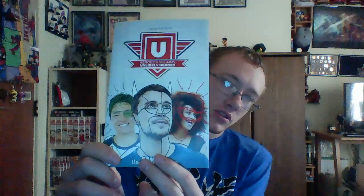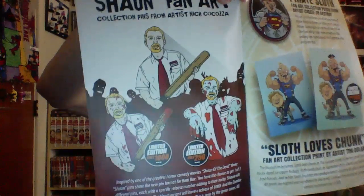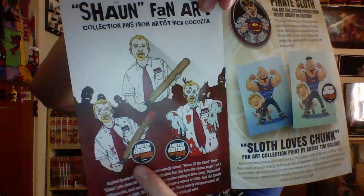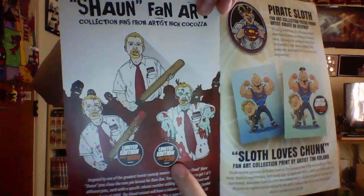This box's theme was Heroes and Villains — Unlikely Heroes — so Batman, Nacho Libre, and the Power Rangers. There were three pins you could've gotten: the regular Sean, which is out of 3,000; then Bloodied Sean, limited to 1,000; then Zombie Sean, which is out of 250. I don't know if they'll have different colored one-up cards for each, but there were two rarities and then the regular one.